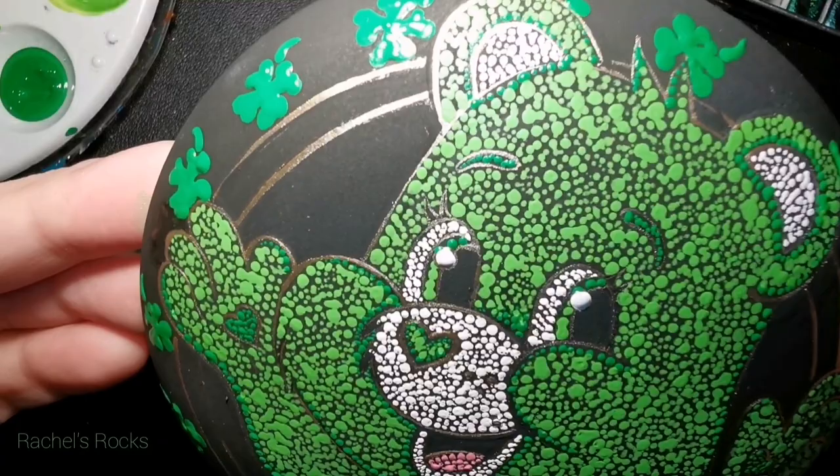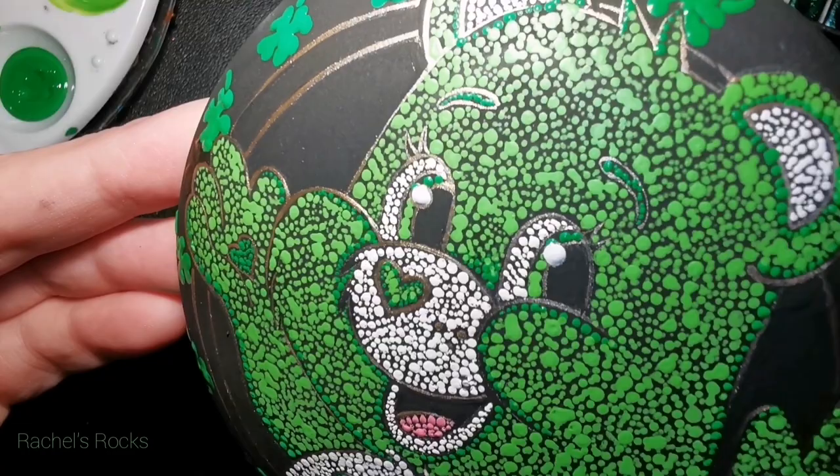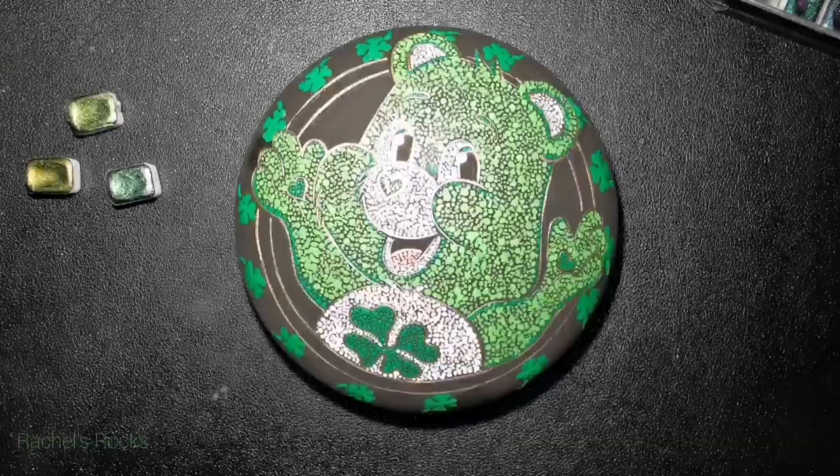I've put his white dots over top of the gold — I can still see a ring of gold around the white. You might not be able to tell, but now he's got a sparkle in his eyes. He's so happy and so lucky and wants to share it with everyone. Look at how happy he looks. I just want to pinch his little chubby cheeks.